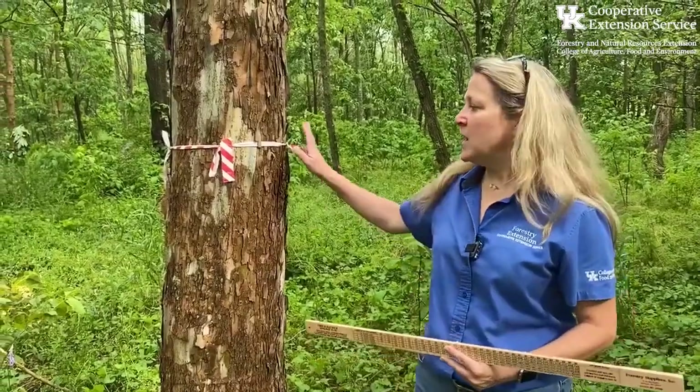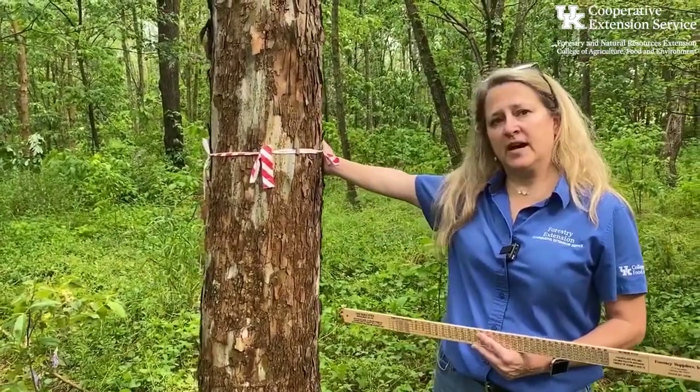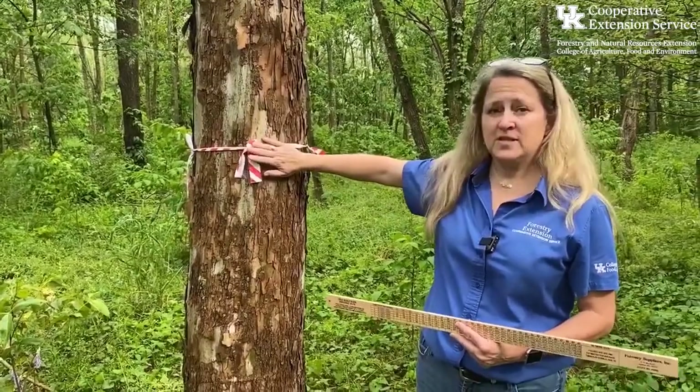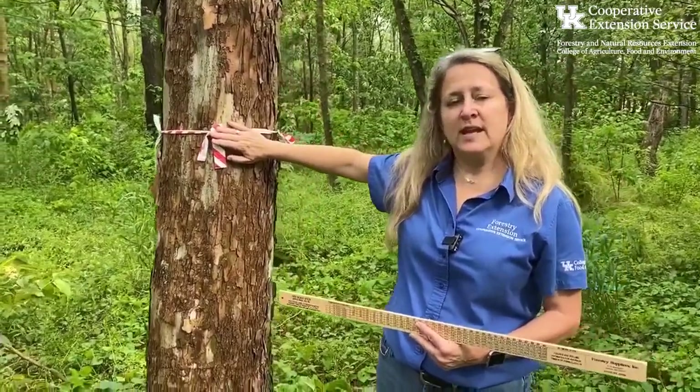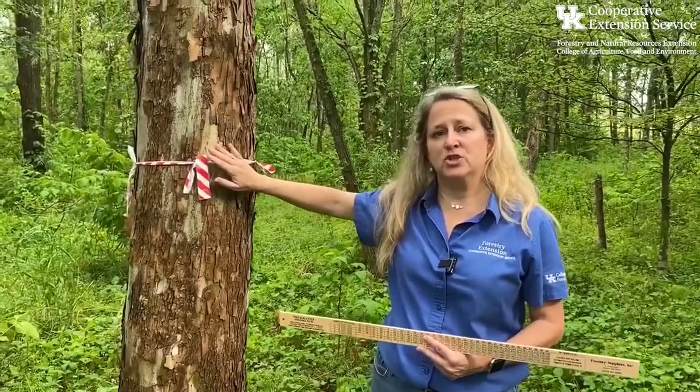So now we've finished measuring the diameter. We got 12 inches on the narrow side, and on the broader side — which wasn't much broader — we got 14 inches. When we take the average of those two measurements, we get a 13-inch diameter tree.